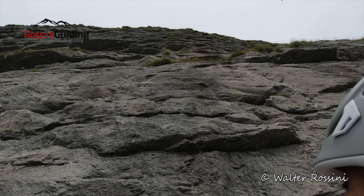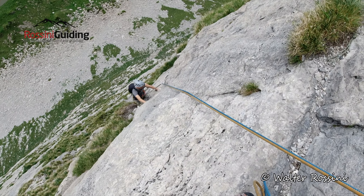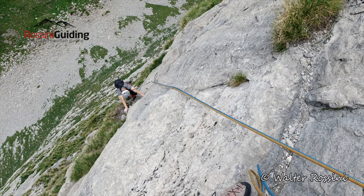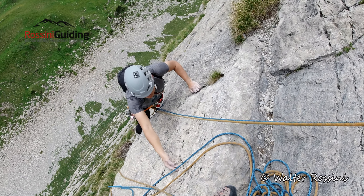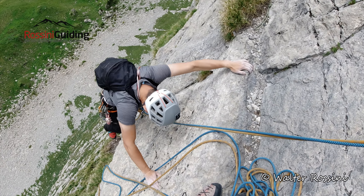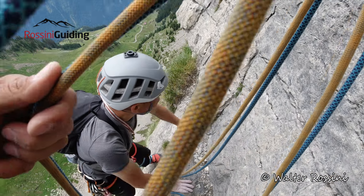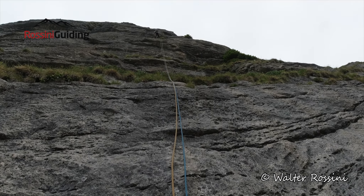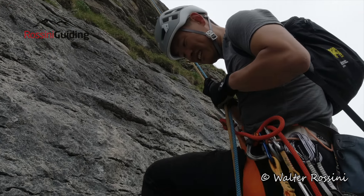There we go, almost halfway, almost halfway. Okay, nice — they're getting into it, huh? Hey you, rear climber! Fine, man! Nice!